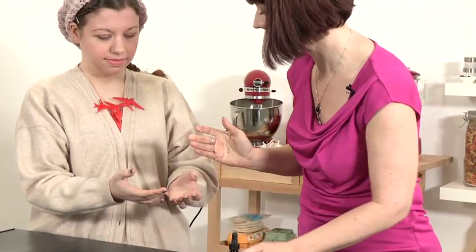Rub that together, and then you can use that to massage gently on the skin. This makes a lovely facial treatment after cleansing for both oily or aging skin. And that's how to use patchouli oil.